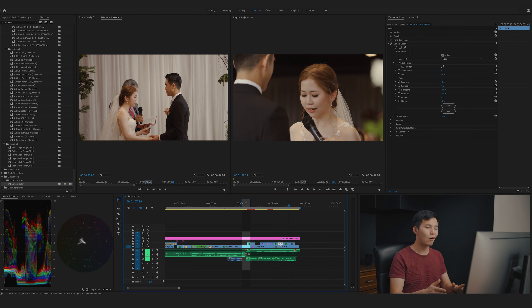Let's apply all the color grading throughout the whole edit and see how it turns out.